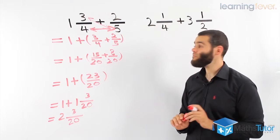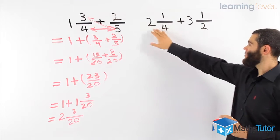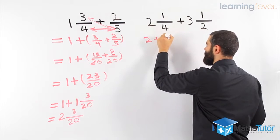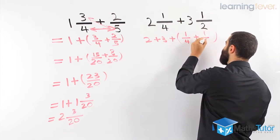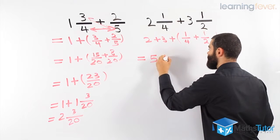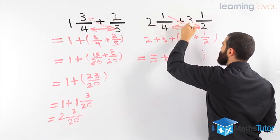That is our answer in full. It looks long but it's a simple process — we split up the whole numbers, add the fractions, and add them up at the end. Here we have a mixed numeral and a mixed numeral. We group the whole numbers together: 2 plus 3. So that's the whole numbers. Now we've grouped the fractions together — a quarter plus a half. To add the fractions, we have to make sure we have common denominators. We don't have common denominators, so we make them common using multiplication.